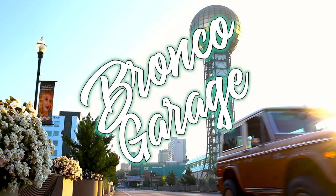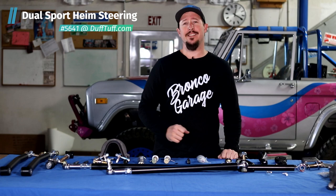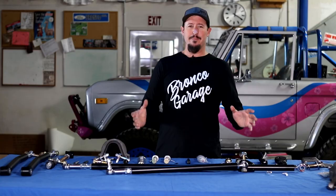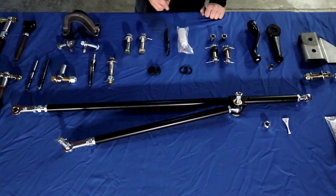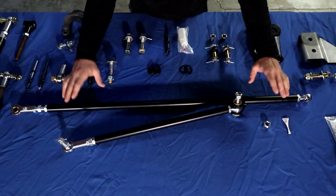First things first, what does dual sport even mean? Dual sport means that you can go anywhere, do anything with this Heimsteer system. Well, first and foremost this is a Heimsteer system for a 66 to 77 Bronco and it comprises of a tie rod and a drag link.